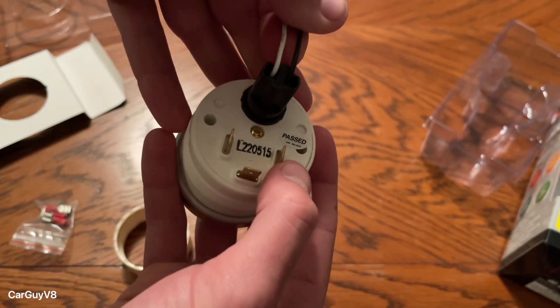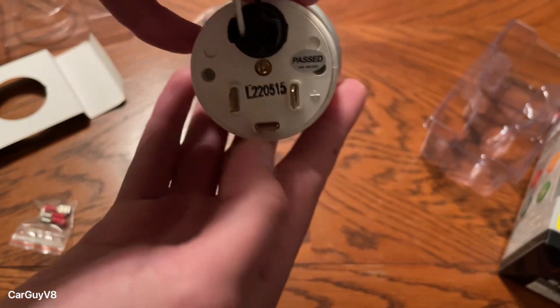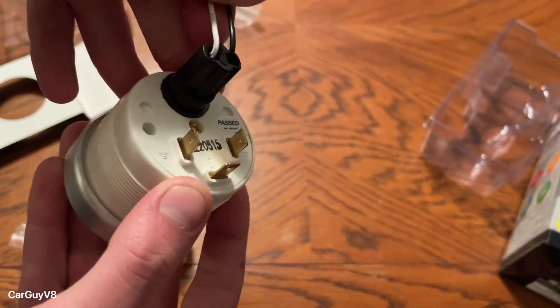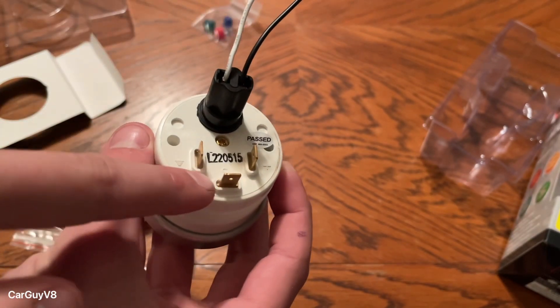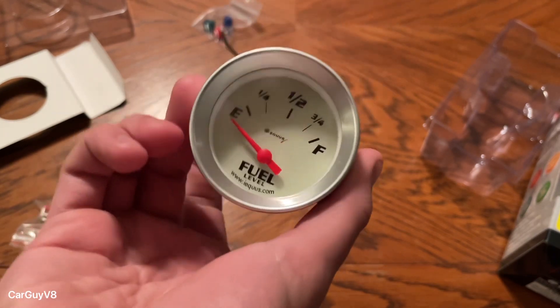Positive, ground, and then you've got this special prong right here — it's got an S on it. That S prong goes to your fuel cell. And then your fuel cell will ground to the chassis as well.